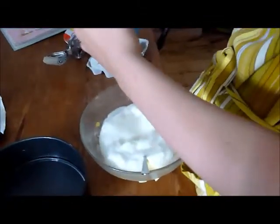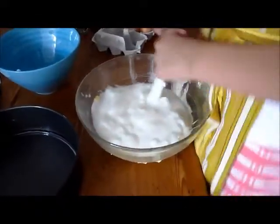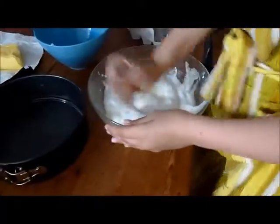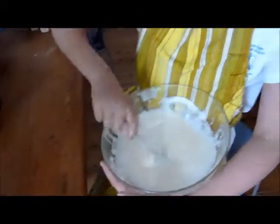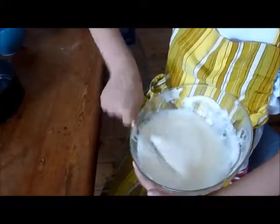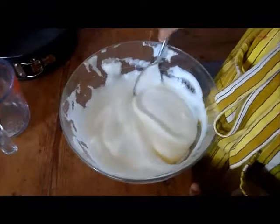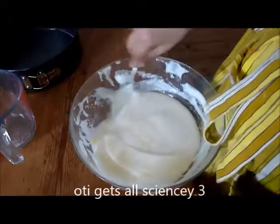Add the whites to the yolk and the sugar. Mix together with a spoon. We will leave my little sister Amelia stirring it with a spoon — but actually you're meant to fold it. Folding is basically: you get from the top, go to the bottom, then fold it to the top. I'm going to get a better spoon because this one's not great. The reason we fold is to trap the air into the cake mixture, and this is another way of making the cake rise because no one wants a flat cake.